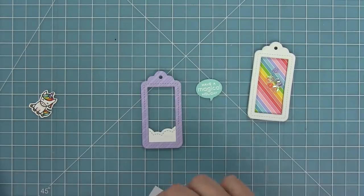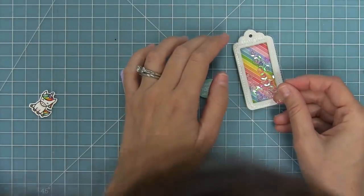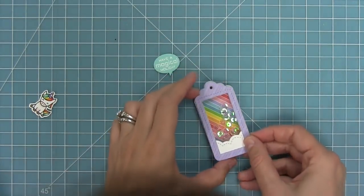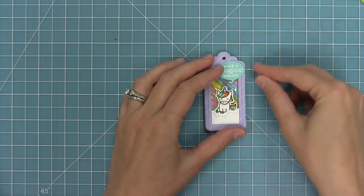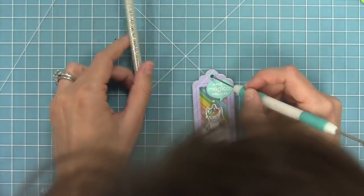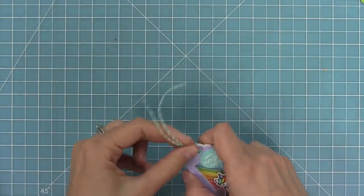I'm adding a bunch of clear sequins on the inside and then a bunch of liquid glue to the top of that foam, and we're going to add a clear plastic acetate piece on top to create our window, then add the frame on top of that. We'll pop in our cute little unicorn and our little fun speech bubble — and now we've got another shaker tag made with foam instead of stacking die cuts. It's totally a personal preference because either way you get a super cute little shaker.